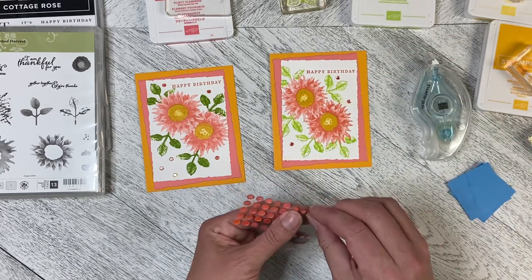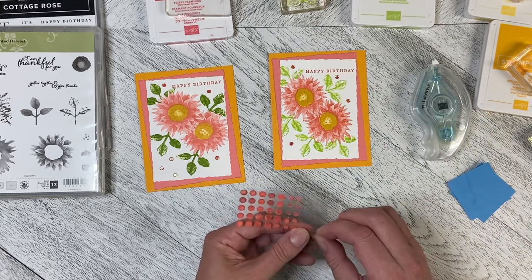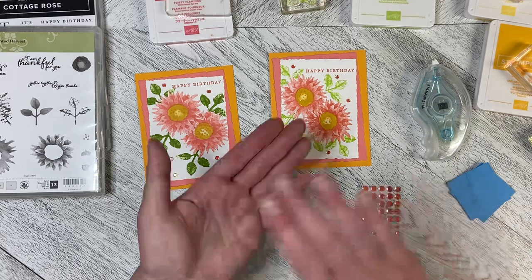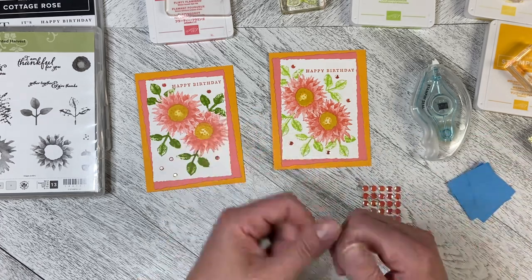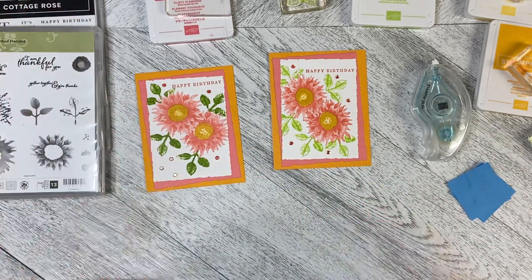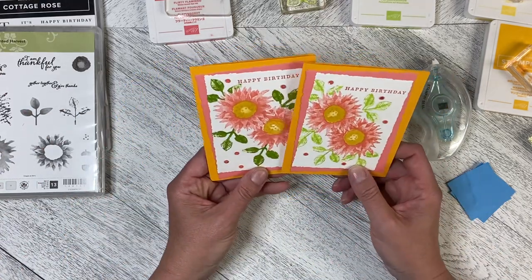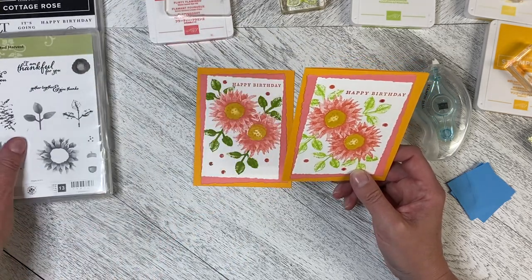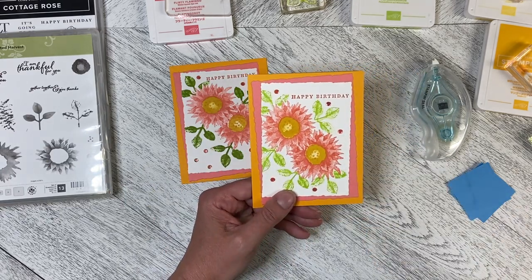The nice thing about the sequins is you don't have to worry about them going through the mail. Sometimes when you post something with a big gem on it, it can tear through the envelope depending on the style of machines the post office uses. But these sequins will absolutely go through no problem. So there is our Throwback Thursday card using Painted Harvest with the greeting from Cottage Rose. Thank you so much for watching today — let's create together again soon!